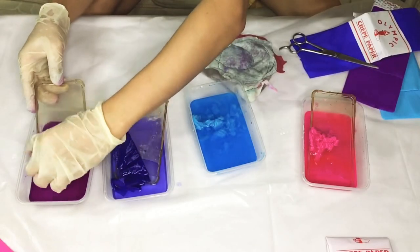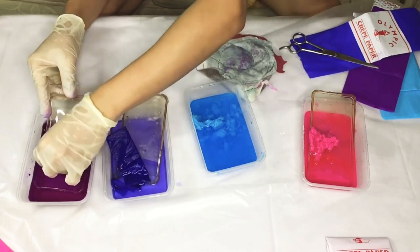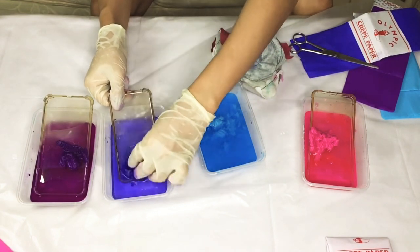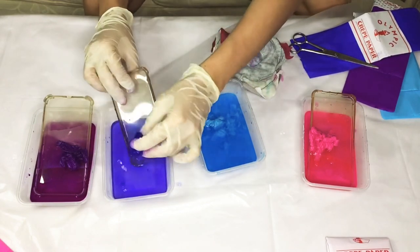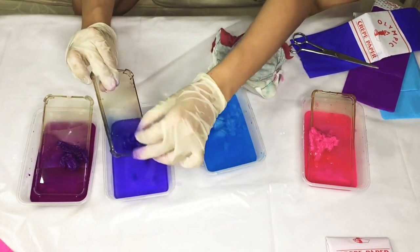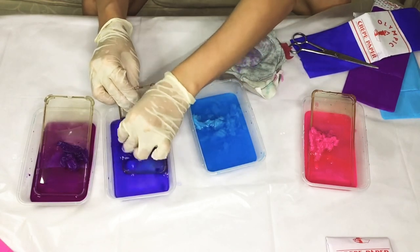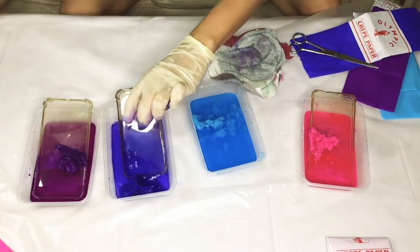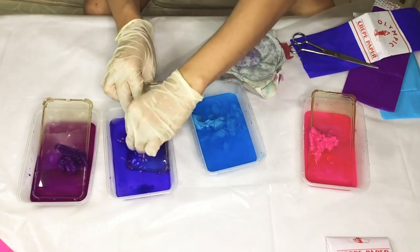Para sa pangatlong phone case, I thought of the regular two-toned ombre na kulay — I'm going to use blue and purple. This is really a nice way to recycle or to reuse our old phone cases para hindi naman tayo basta-basta lang nagtatapon ng plastic, considering na ang mga plastic na basura ang isa sa mabigat na problema para sa ating inang kalikasan.